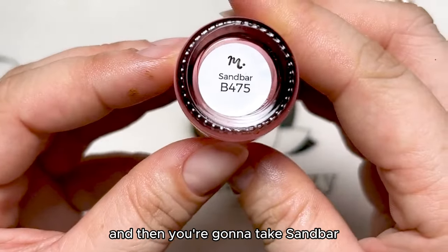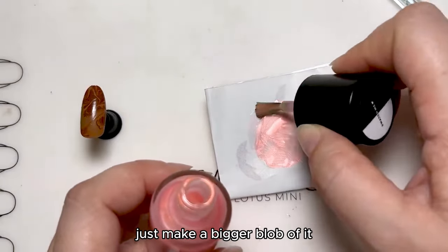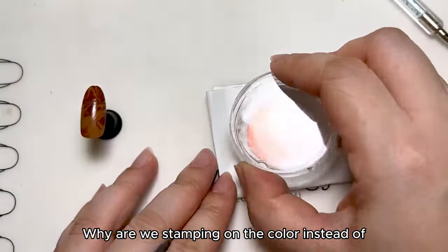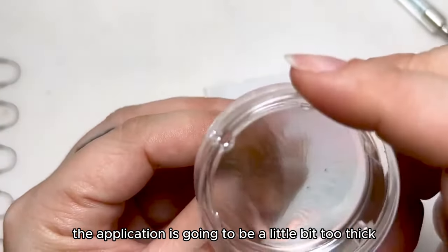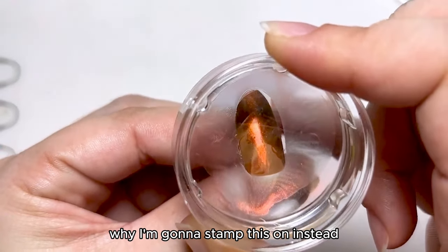Then you're going to take Sandbar and just make a big old blob of it. Then you take your stamper. Why are we stamping on the color instead of brushing it on? Because if I brush the color on, the application is going to be a little bit too thick. So that's part of the reason why I'm going to stamp this on instead.